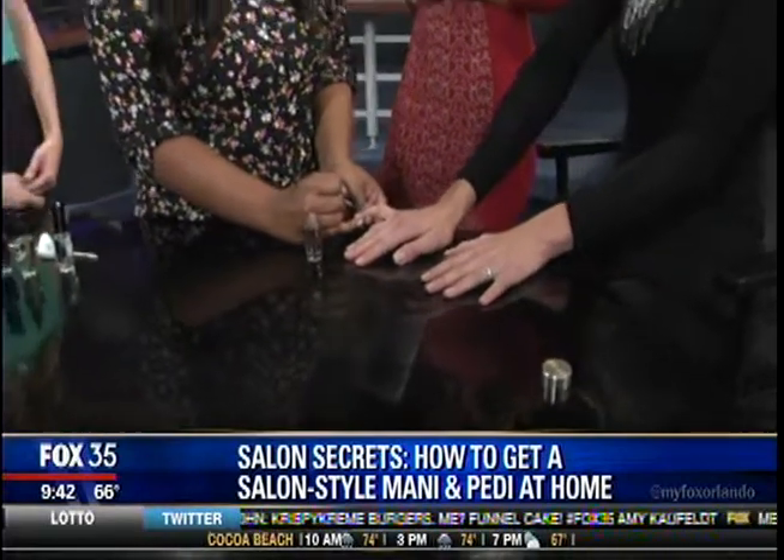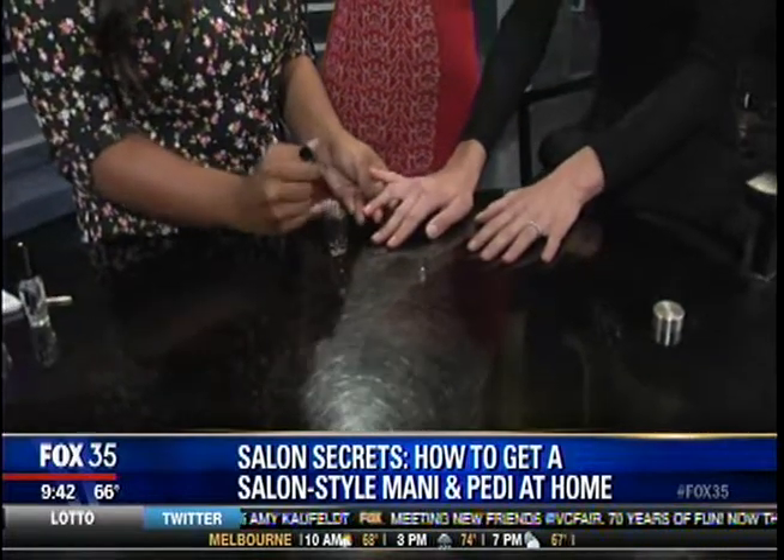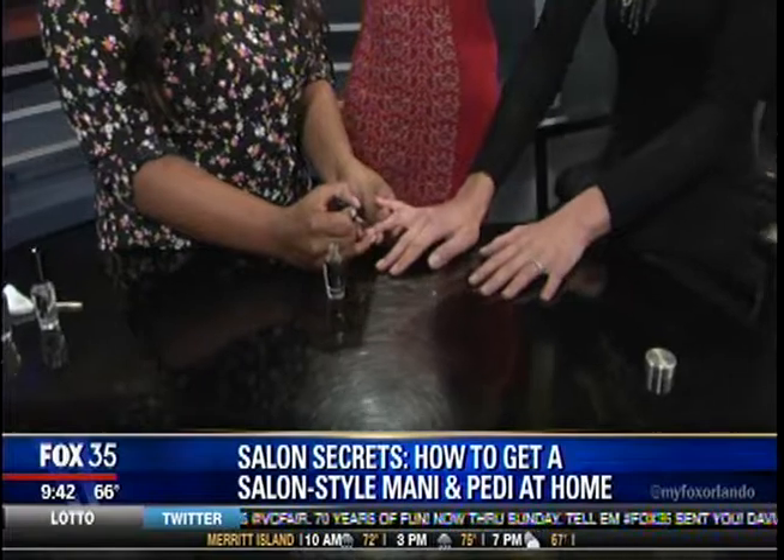What about filing the sides of your nails? I've always heard that's a no-no. Yes, you don't file the sides of your nails — you only file in one direction. Otherwise your nails can fray and look damaged.